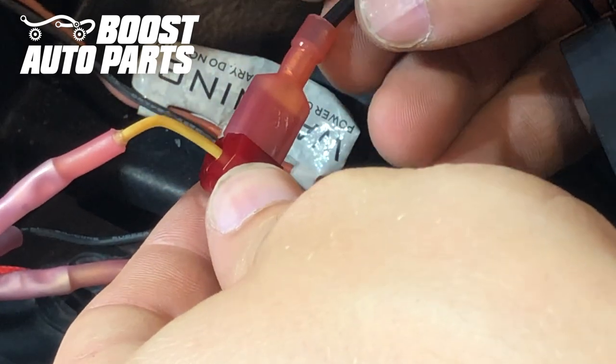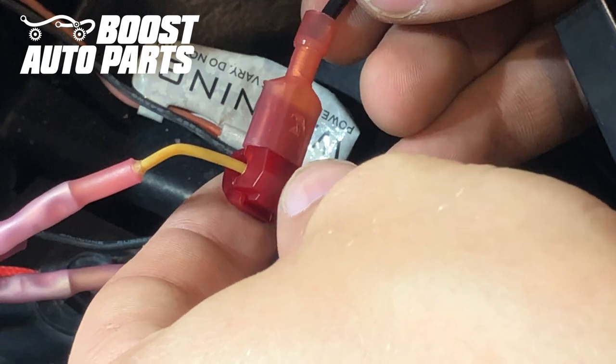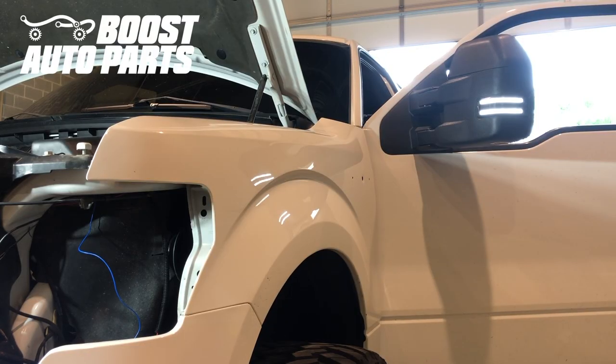You'll notice there are some other connectors on this headlight wiring — that's because this truck has a custom headlight bulb, so your truck likely won't have that. Before buttoning everything up, we're going to make sure the running lights work. These mirrors are equipped with switchbacks, which is the white running light, so we'll flip them on and make sure both sides work. As long as they do, we'll begin putting the truck back together.